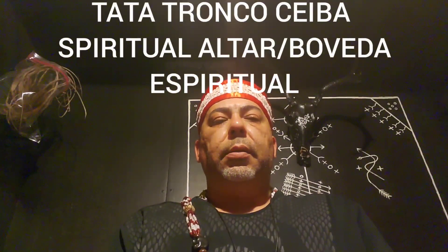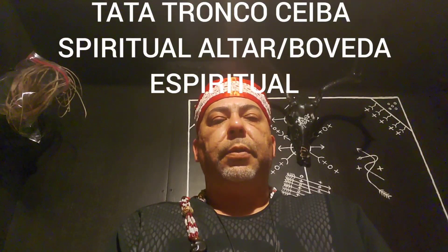Good day, this is Tata Trenco Ceva doing another video. Today's video is going to be on the spiritual altar, or La Boveda Espiritual. First and foremost, let me just say that I do not claim to have the absolute truth.